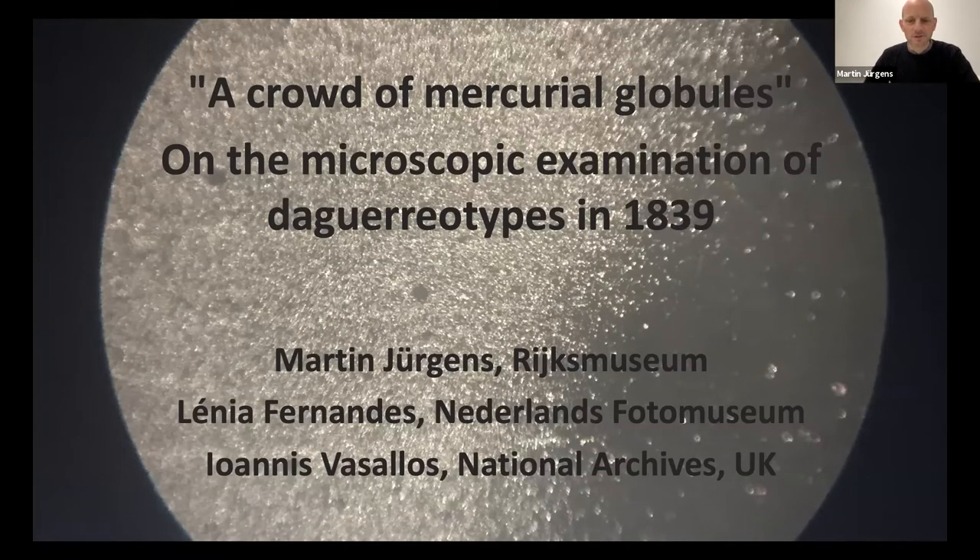Good morning. It's wonderful to be here as part of this conference, and I'm very pleased to be able to present Lenya Fernandez, Johannes Varsalos, and my joint research.